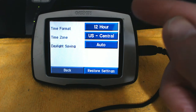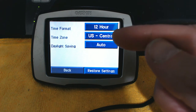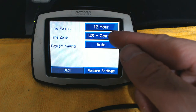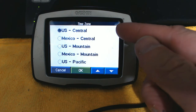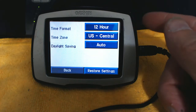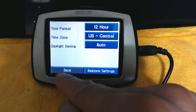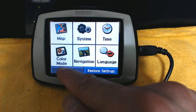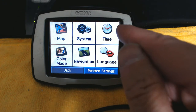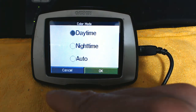The US time zone is currently set to US Central, but you can change it to other time zones such as Mexico, US Mountain, US Pacific, and others. Choose the correct one. Daylight Saving should be set to Automatic — that's best. However, if you're in Arizona, Daylight Saving should be off because Arizona doesn't observe daylight saving time.